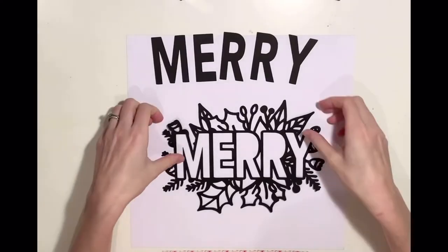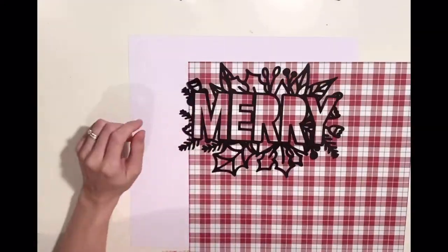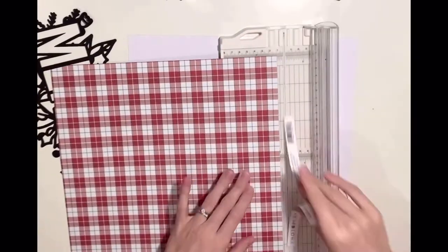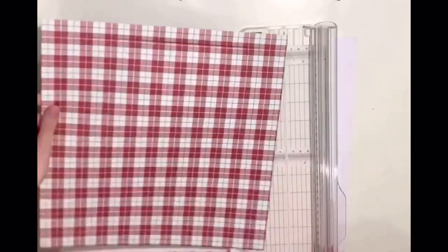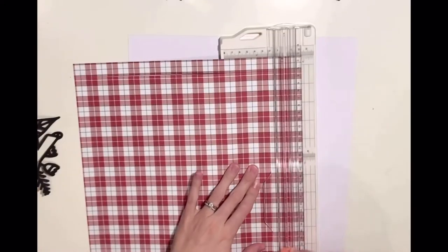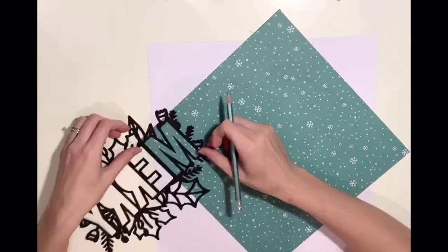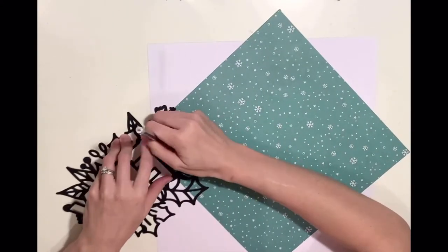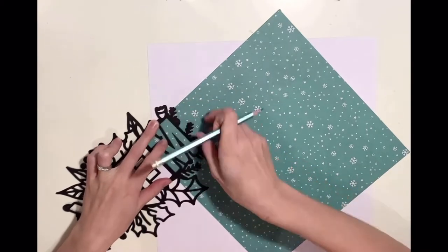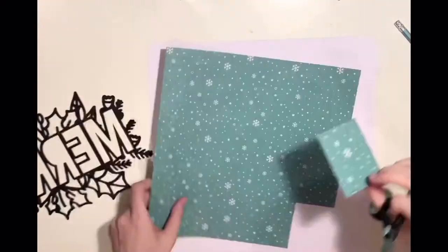I'm really excited about this layout and this cut file is really special for me. Marie over at Peartree Cut Files, as an early Christmas present to all of us on her design team, offered to make a cut file of our choice and name it after us. For my cut file I requested the word Marie with a festive floral cluster behind it, similar to the happy one she did in one of the earlier releases, and this is exactly as I had it pictured in my head, so I'm really really chuffed. Big thank you to Marie for this.